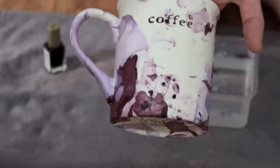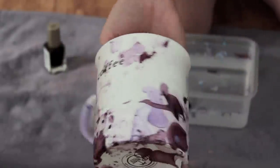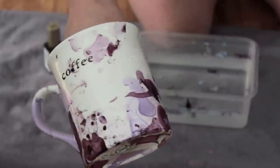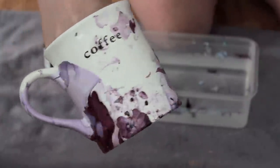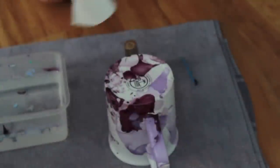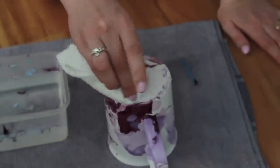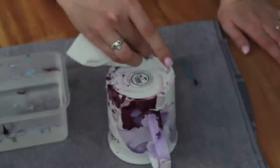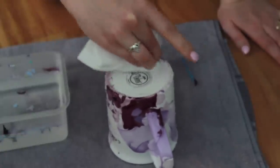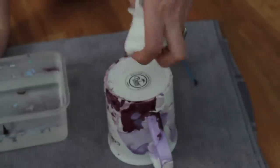That is the final outcome — I think it's really cute. If there are spots you don't want, you can just remove those with a q-tip and some nail polish remover. For nail polish on the bottom, take a piece of cotton and some nail polish remover and wipe it off — it should come off super easy. Then let it dry for two to three hours and you can enjoy your mugs.